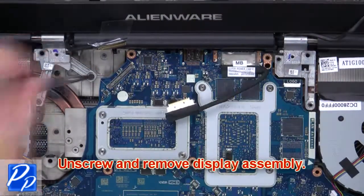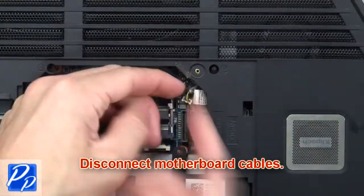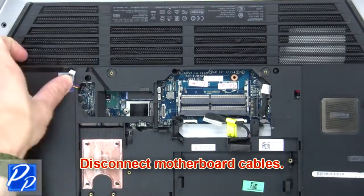Now unscrew and remove the display assembly. Then disconnect the motherboard cables.